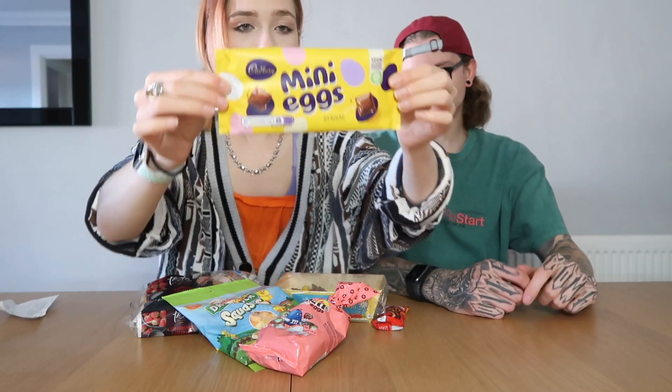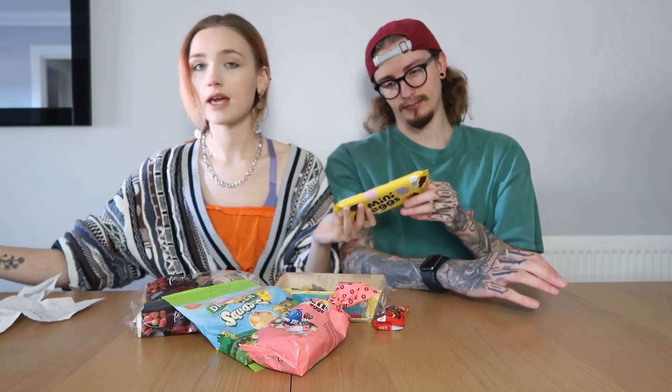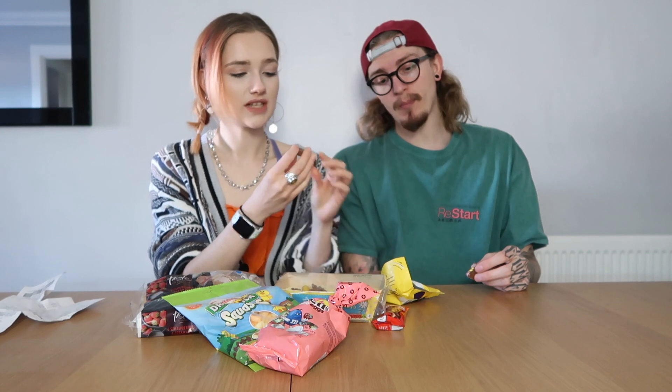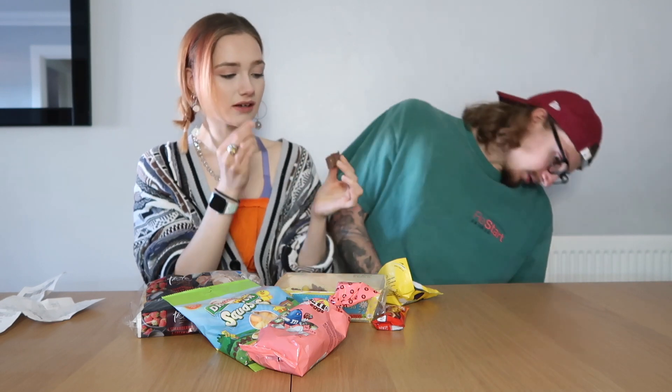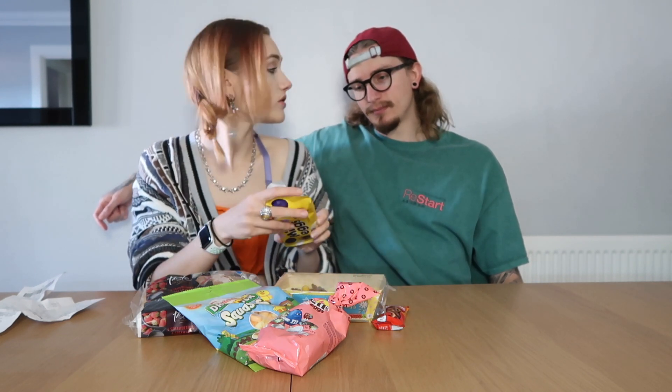I've seen this absolutely everywhere on social media and I haven't been able to find it in any other supermarkets except Co-op. People weren't crazy for it when it came out — it came out ages ago. It was a pound from Co-op. It actually looks very nice. It just tastes like chocolate. I don't like the hard shells in the chocolate core — it goes from soft chocolate to crunchy. I quite like that, but I wouldn't say they're mini eggs inside — they're more like Smarties. It's more like Smarties chocolate. I'll give that a five. I give it a seven.